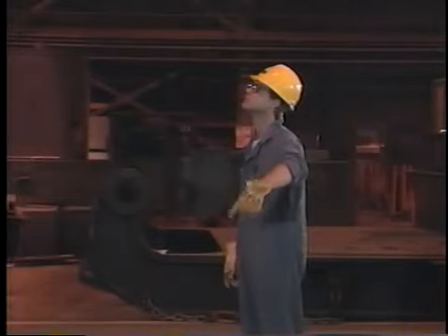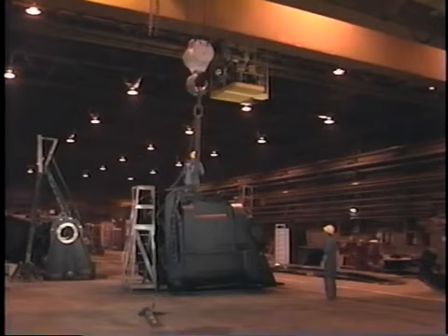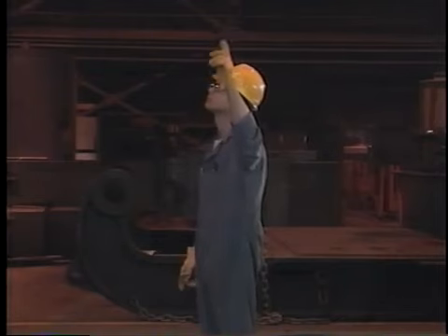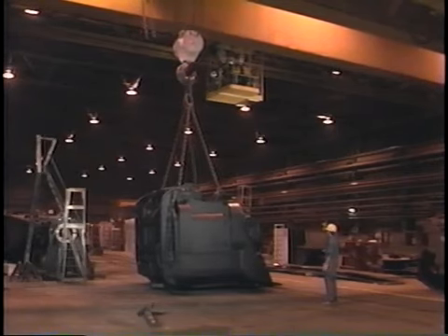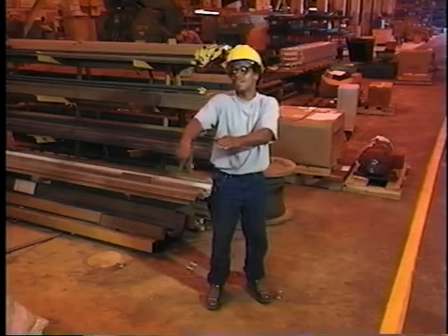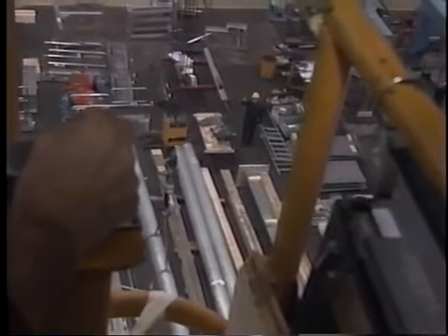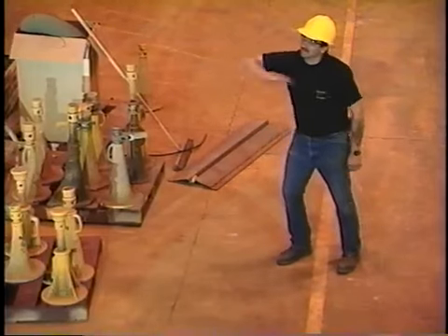On many job sites, cab crane operators work as a team with another employee known as the signal person. The signal person is often necessary because the operator cannot see the entire load and needs another pair of eyes to help assure safe operation. A standard set of hand signals has been devised for communications between the signal person and the cab crane operator. Only personnel who are able to demonstrate the hand signals without hesitation may serve as signal persons or crane operators. There are eight signals that apply to all cab cranes and a ninth that is used with magnetic attachments. The first rule of signaling is that the crane operator follow only the signals of the designated signal person. There are, however, two exceptions: the signals for stop and emergency stop must be heeded regardless of the source.